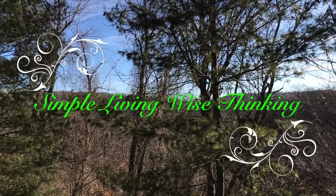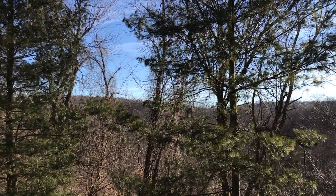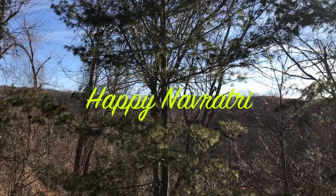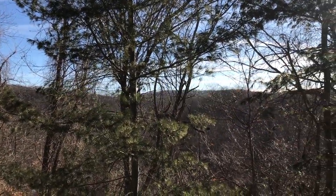Hi friends, welcome to Simple Living Wise Thinking. First of all, I want to wish happy Navratri to all of you. Welcome back - today it's Monday and it is 6:44, I'm a little bit late.